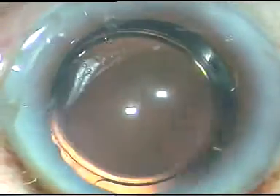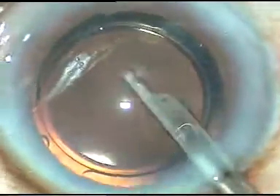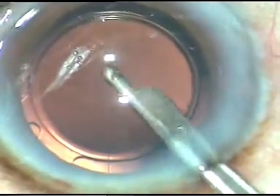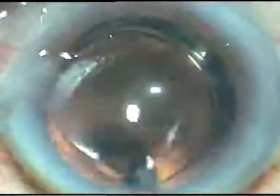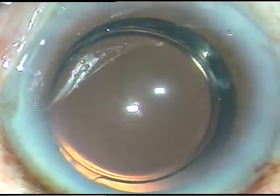This is the final wash. I wash out everything I used, form the anterior chamber like this, and conclude the case. Hope this video will help you in developing your surgical skills. Thanks.